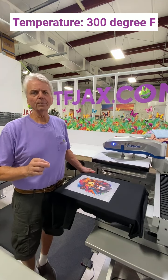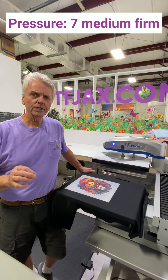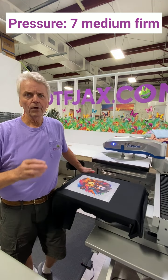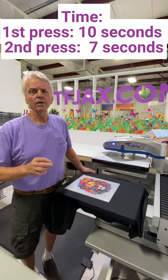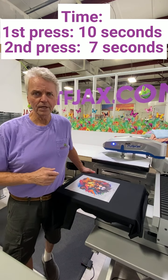First, temperature: 300 degrees. Second, pressure. On a 1 to 10 scale, we're using a 7 — that's a medium to firm. Third, time. First press: 10 seconds. Second press: 7 seconds.